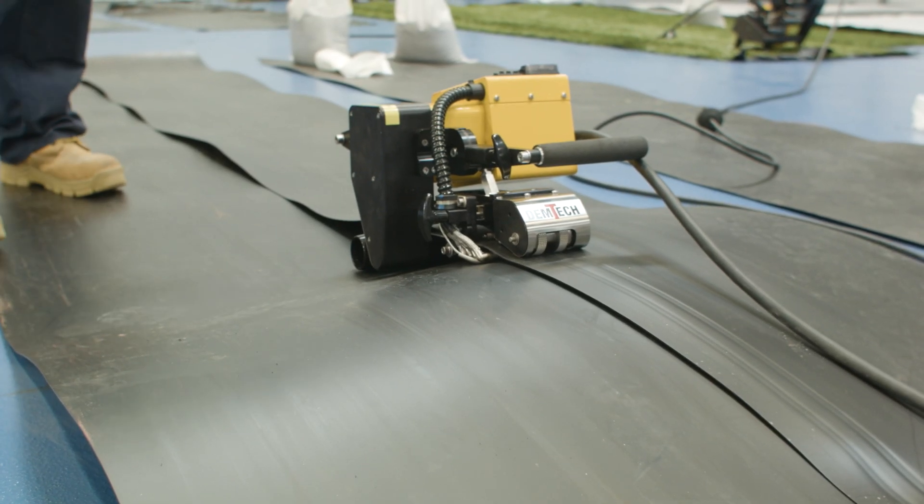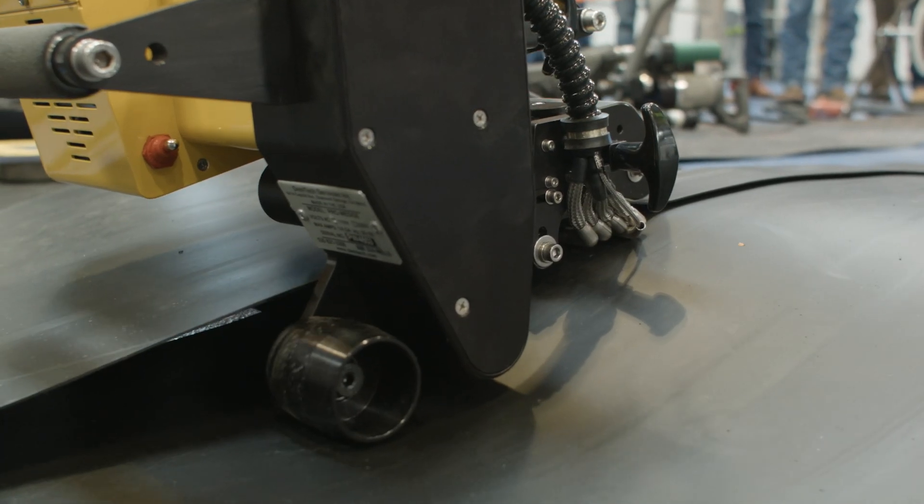The first step when you're going to be welding geomembrane is actually setting up the machine. You have a pressure setting where you adjust it for the thickness of the material that you're welding and the type, whether it be HDPE or LLDPE. You set the pressure up in the machine, and then you have upper contour rollers and lower contour rollers that apply pressure to the sheet and basically push it into the wedge where it gets heated.